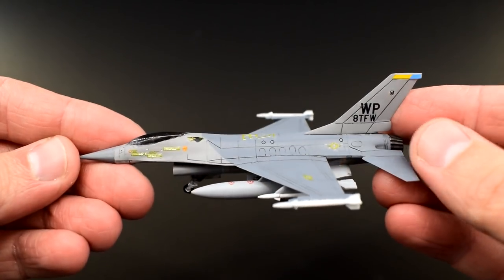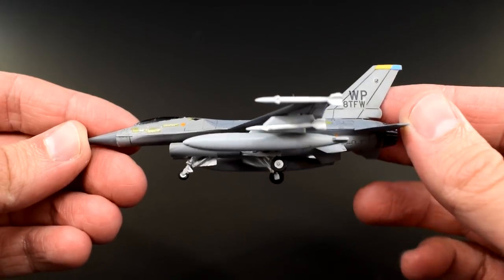Well, not quite — I feel like I need somewhere to display it. Maybe a little base?